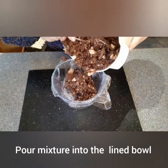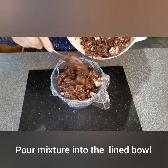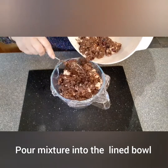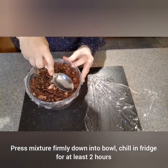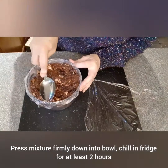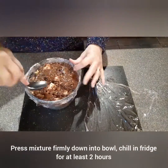Pour the chocolate mixture into the lined bowl. Press the mixture firmly down into the bowl and chill in the fridge for at least 2 hours, but preferably overnight.